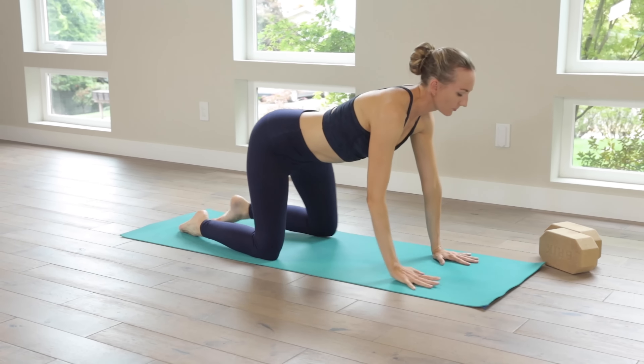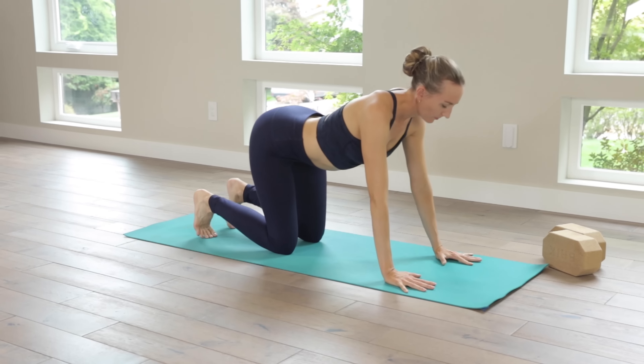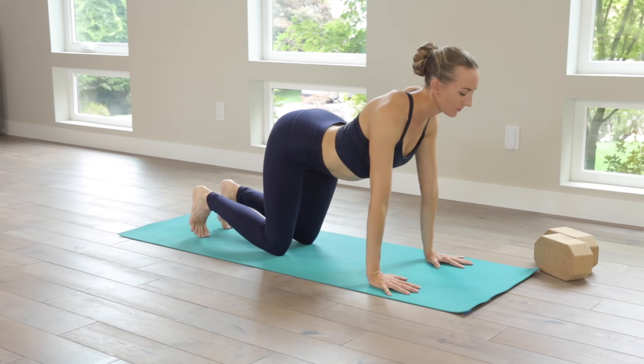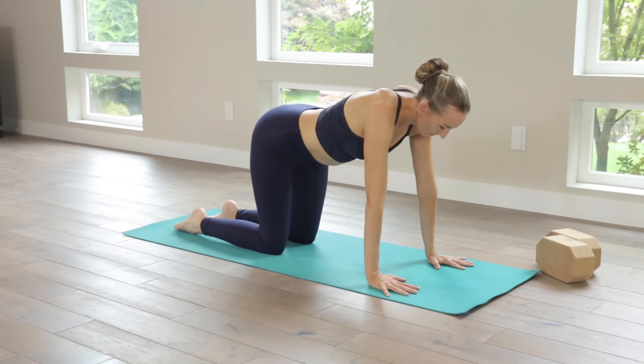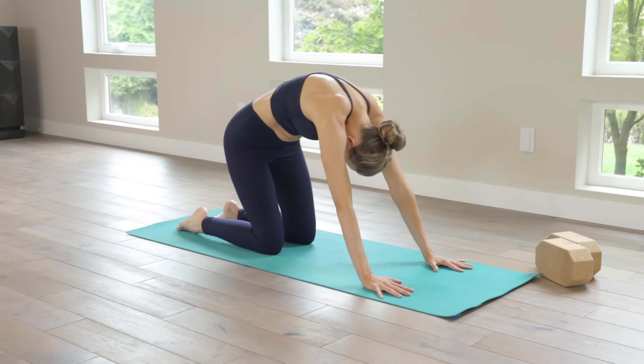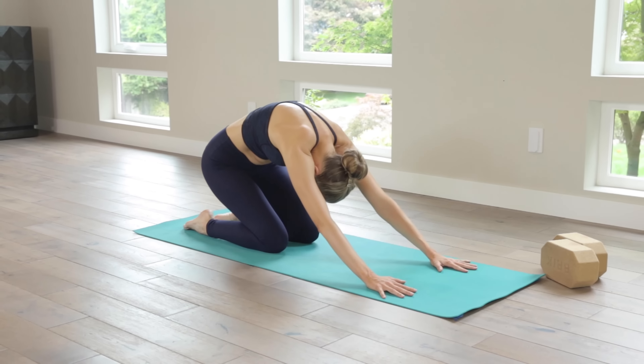Let's stretch into the best day ever with this special sequence designed to open your shoulders and upper back. Transition to an all fours position and press back into child's pose.